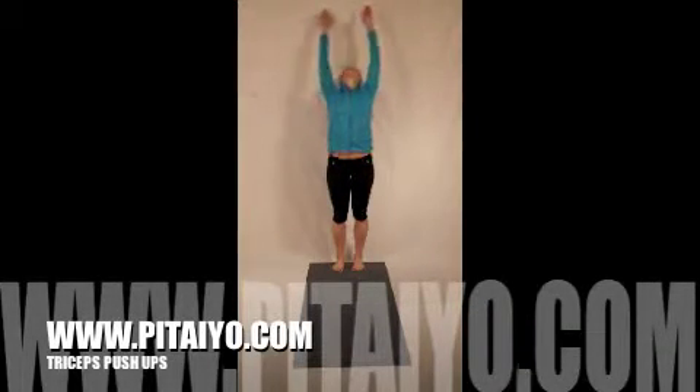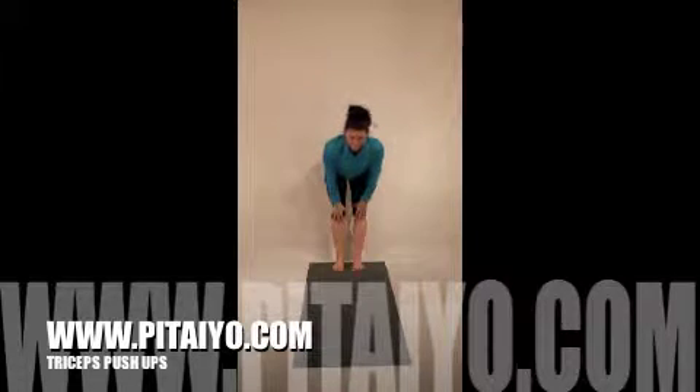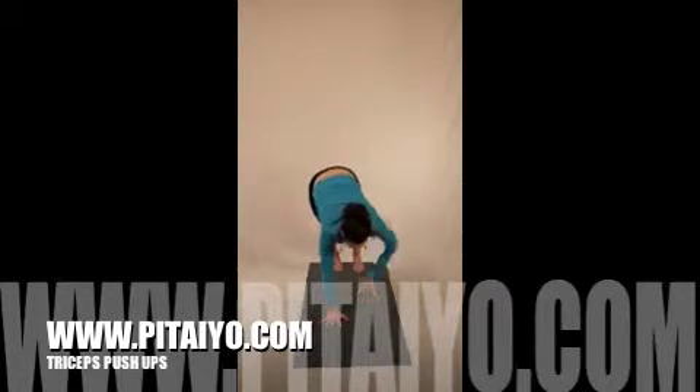This is our triceps push-up salutation. Swan dive forward fold, lengthen hands to shins, walk out one, two, three, four places, and then try to knock out five to eight push-ups.